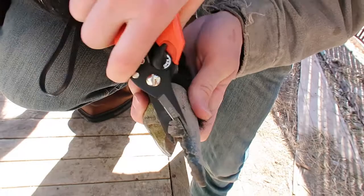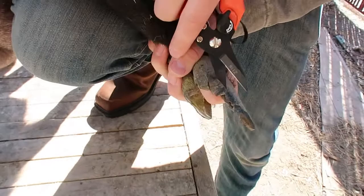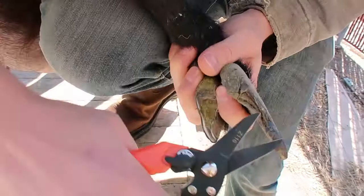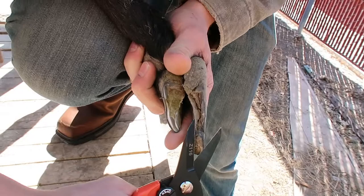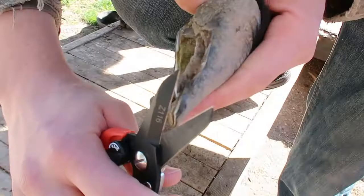If your goats are raised on farms, sometimes they walk on really soft areas and spots, so they're more likely to have this overgrowth. Versus if they're on harder surfaces or rocks, that actually helps scrape and grind down the hoof wall as they walk. But when they're in pasture or an enclosed area like ours with a lot of grass, their hooves tend to grow out.